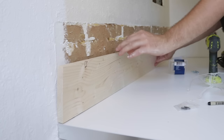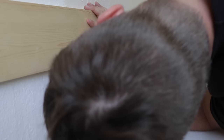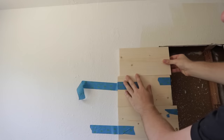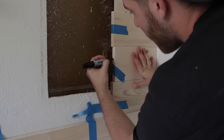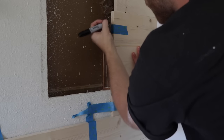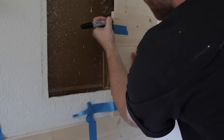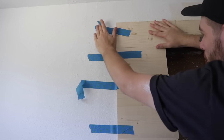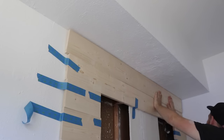Instead of doing a tile backsplash or anything like that, I'm doing a wood paneled wall made out of 1x6s. I'm just cutting them all to length and then stacking and taping them up. I'm going to have a really big mirror in front of this counter, so I don't want to waste a ton of 1x6s. I just cut the parts that are going to be showing and left a gap in the middle.